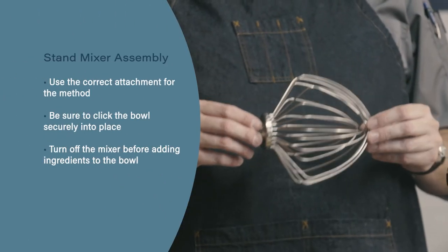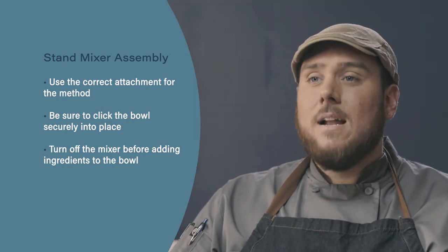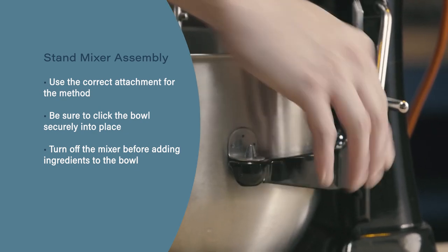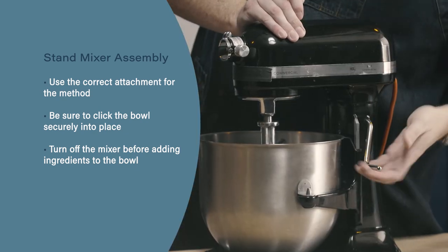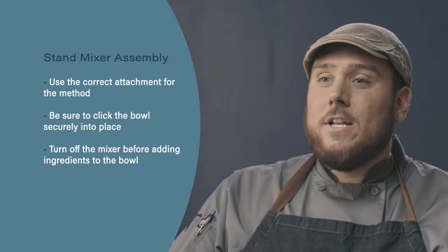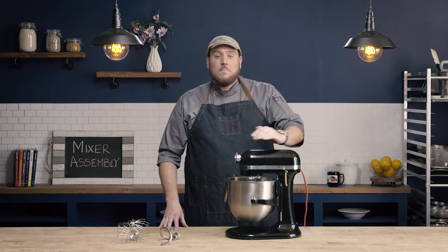Let's review. When using your mixer, make sure you're using the correct attachment for the correct method. Next, when setting up your mixer, make sure the bowl is secured into place with all of the components lining up and clicked into place as necessary. Finally, when adding ingredients or scraping the sides of the bowl, make sure your mixer is turned off before attempting them.